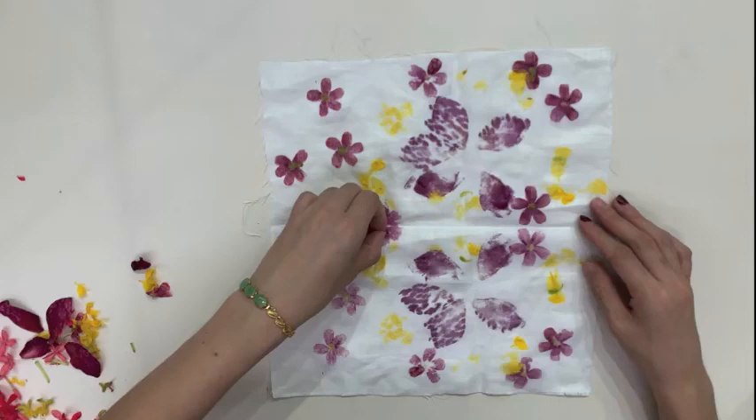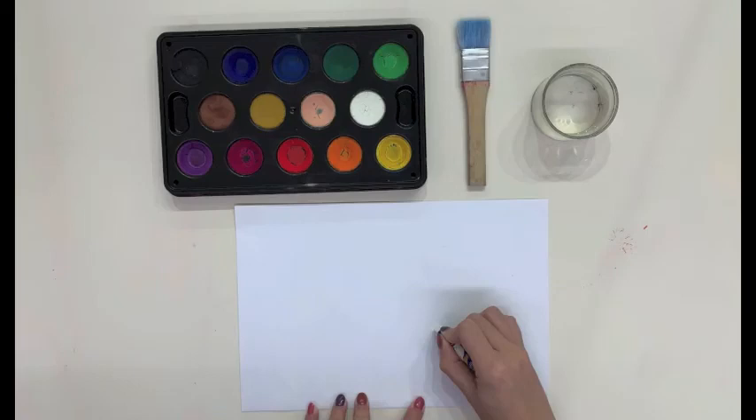This technique helps children with the understanding of symmetry, where a pattern on one side of the cloth can be identical to the other when folded in half. This technique also allows children to develop and train their delayed gratification.